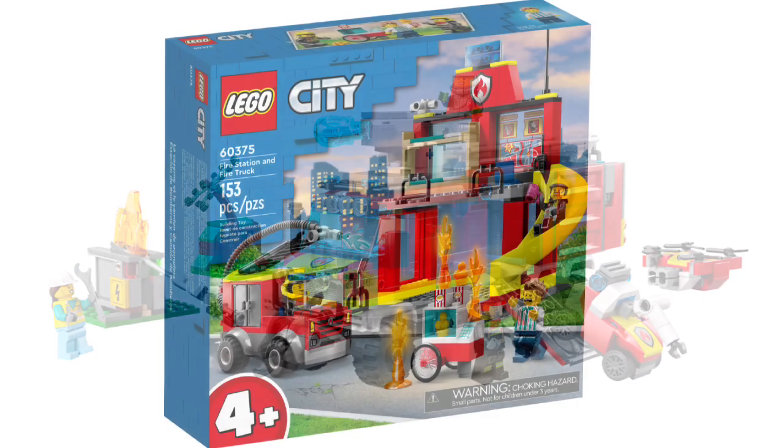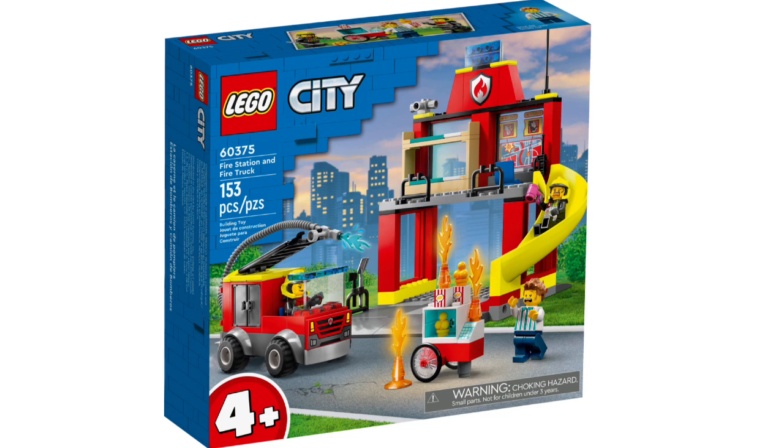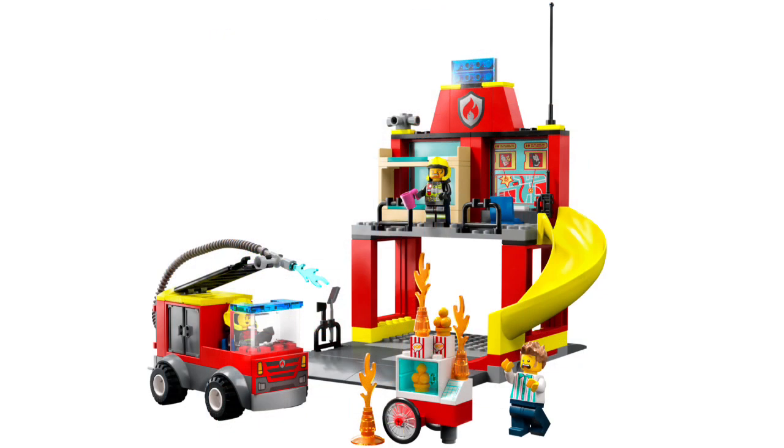We also have set number 60375, the Fire Station and Fire Truck, retailing for $40 in the US with 153 pieces and three minifigures. This is another 4-plus set, so both the fire station and fire truck builds are pretty basic. You get a firefighter, another firefighter, and a popcorn stand worker. It's more of an outdoor fire station outpost — not really that impressive — and it's designed for kids just starting to get into LEGO.